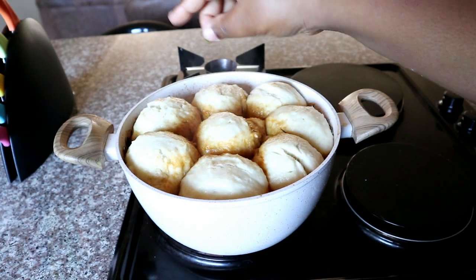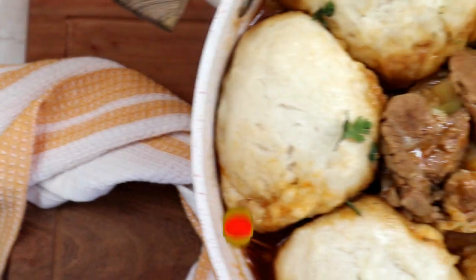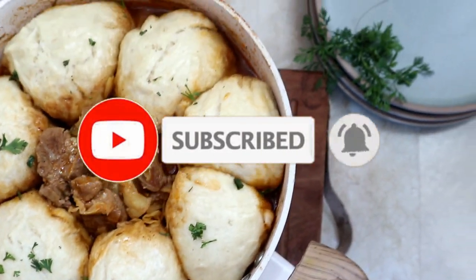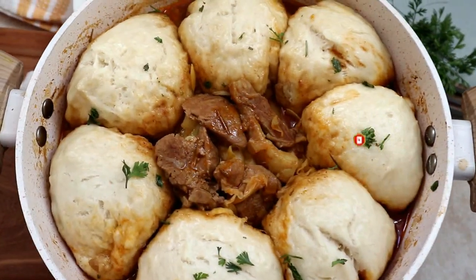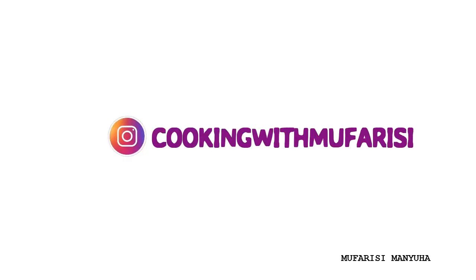Once you've confirmed they're cooked through, you're basically done! I'm just garnishing mine with some fresh coriander. This is what it looks like — a quick, simple, and easy recipe. If you're new here, don't forget to hit that subscribe button and the bell so you don't miss a single recipe. Leave a comment, give it a like, and I'll see you next time. Bye!